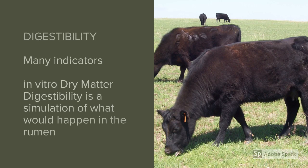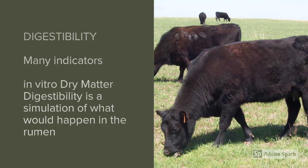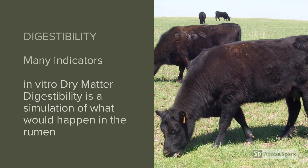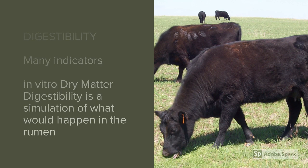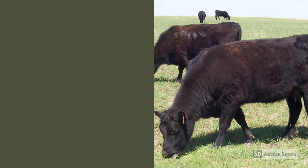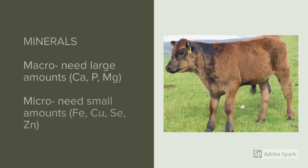There are many indicators of digestibility, including lignin, acid detergent fiber (ADF), neutral detergent fiber (NDF), and in vitro dry matter digestibility (IVDMD). I personally like IVDMD because it's really a simulation of what would be happening in the rumen of a cow, and it's easy to interpret because higher numbers are better.